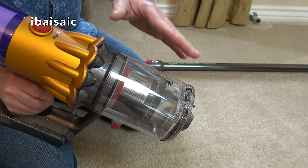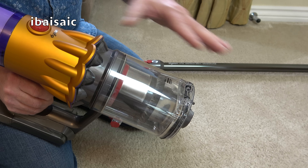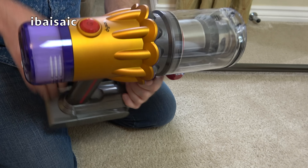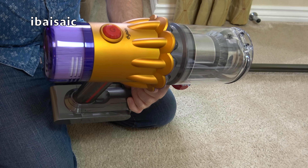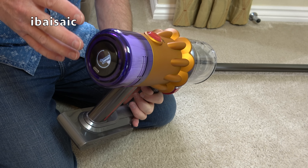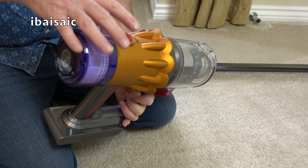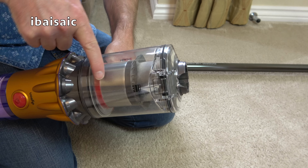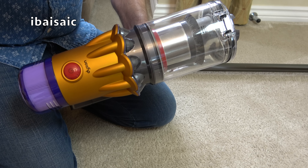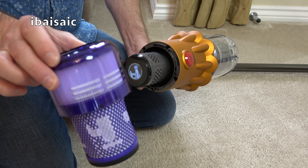That pulsating sound is normal if you block the suction or have a blockage in one of the accessories or the wand — it can also happen if you've never washed the filter, as it senses insufficient airflow. For any Dyson, if it starts to pulse: first check for a blockage, remove the bin and check the small inlets, check all accessories and wand, then remove the filter and make sure it's been thoroughly cleaned.